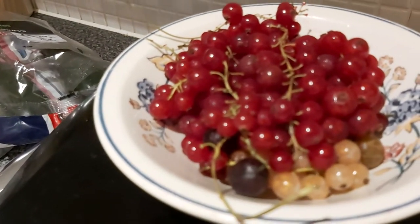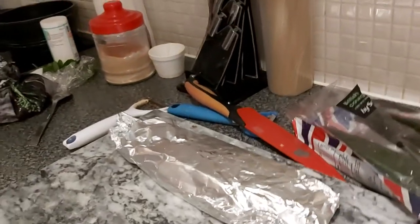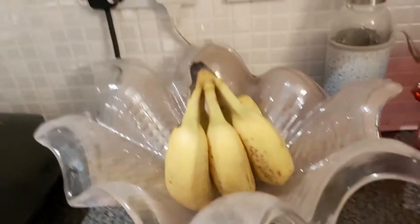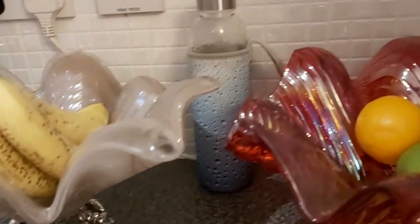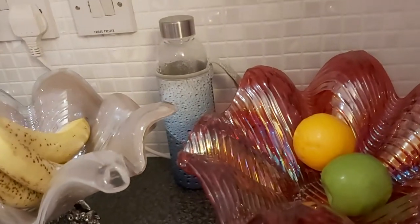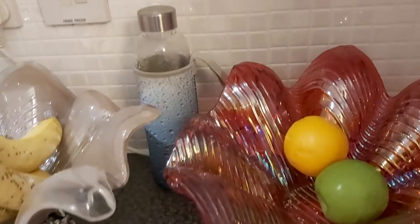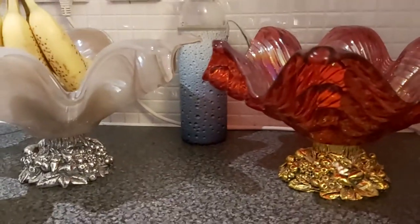Look at that. Beautiful. Are you taking pictures of nothing again? Why nothing? Look, how beautiful. Bananas, beautiful ones. Apple and orange look like plastic to me — that's why I decided to ask, to be shocked. But it is real, it is not plastic, it is real.